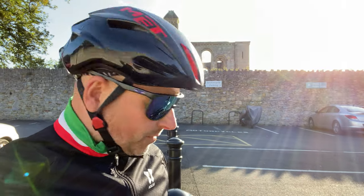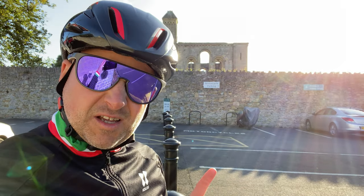So the all-important question is, what do I dislike about this bike? There are a few things that are a little bit niggly about the bike.